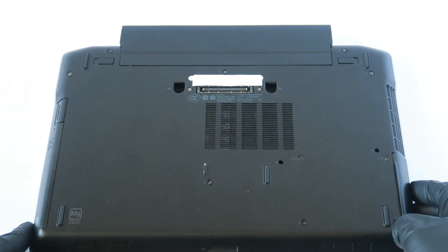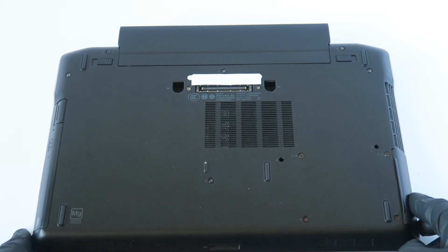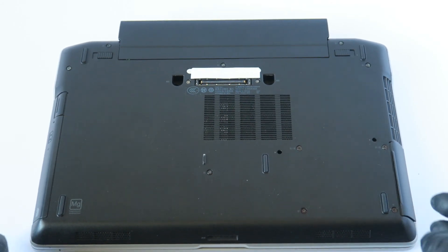And we're done! So guys, this is for the Dell Latitude E6320 — we upgraded the memory and upgraded from a hard drive to a solid state drive. This will be the end of the video. Thanks for watching, bye bye!